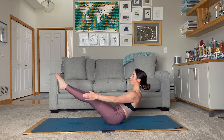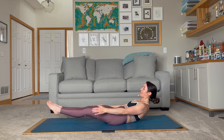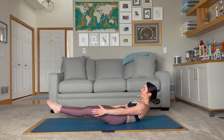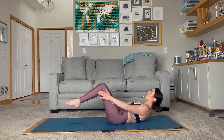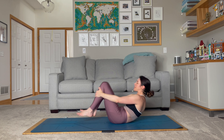After the 10th one, we're going to lower down to low boat and hold for about 30 seconds. Can you do it? Stay strong in the core — it's getting hard to talk. Holding here, reaching with the hands. Breathe through it. Smile — you got this. And when you're ready, draw the knees in, bring them into your chest, and we're going to roll ourselves up.